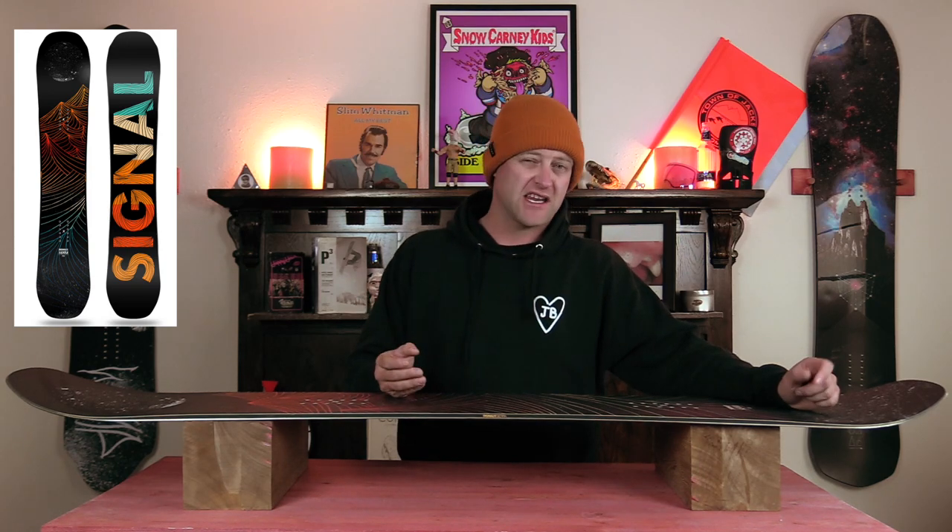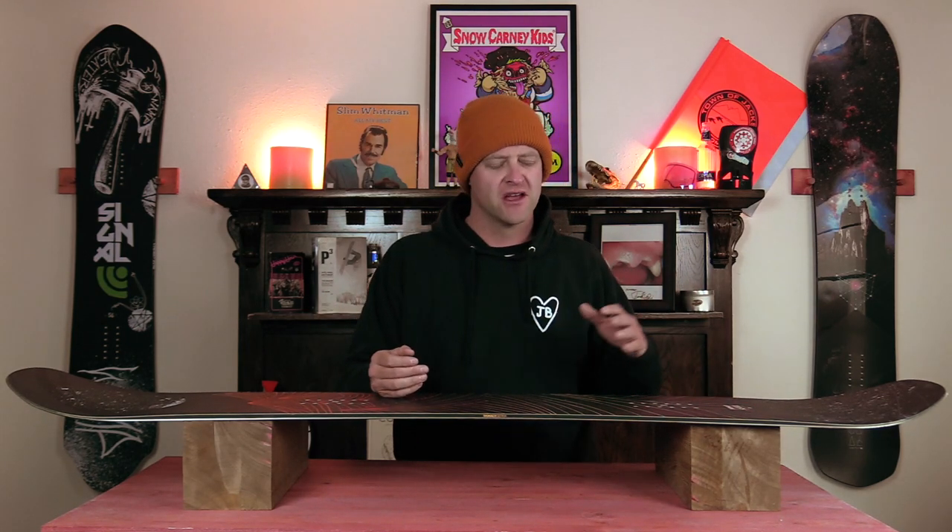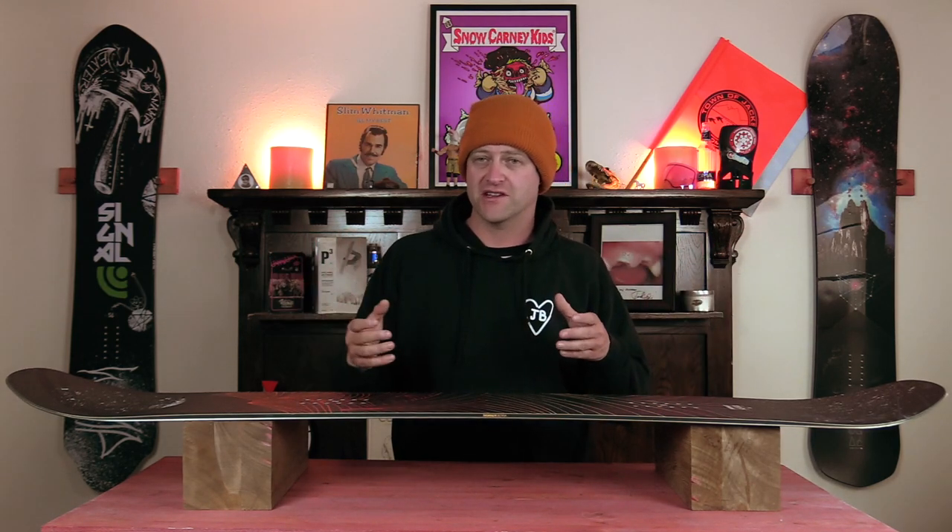When it comes to jibbing, a little speed goes a long way. This board's great at basic jibs — your nose press, your tail press, your boardslide, stuff like that. You want to aim for those sweet spots in the nose and the tail; get it to lock in and it's going to hold, but it wants to fight you a little bit. Just understand how to keep your weight outside the bindings and over the nose or tail and that will help you with this board.